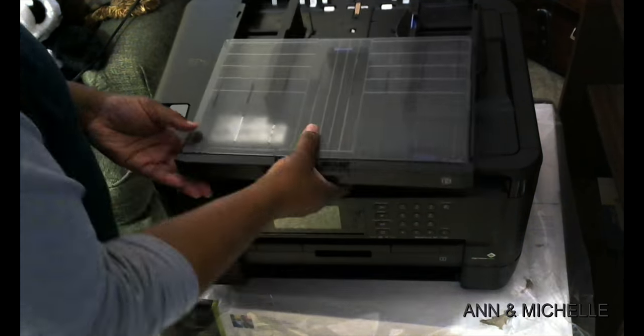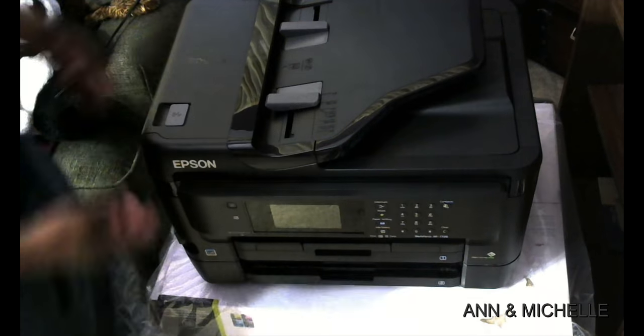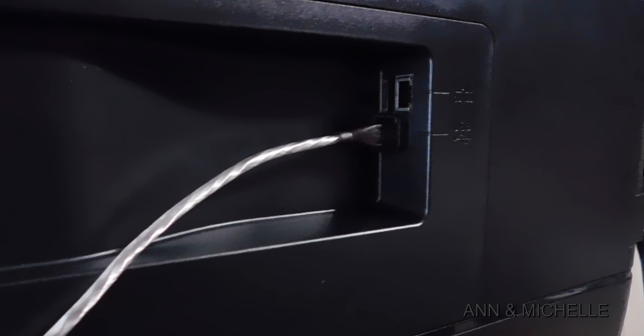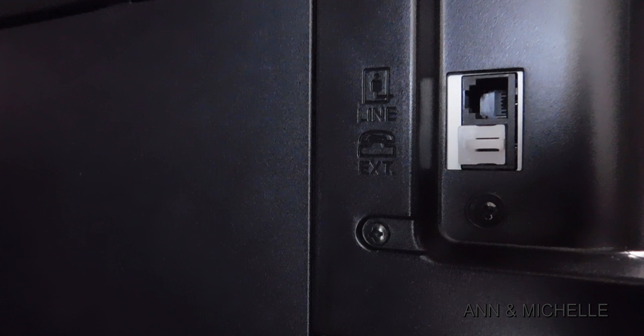Once you get all the tape off, slide both trays back into the machine and plug the power cord in. Here are the wired communication connections — the top input is for your LAN connection and the bottom is for your USB connection. I'll be using the USB. On the rear of the machine, you have the external and line inputs for faxing.